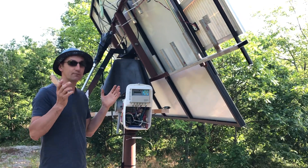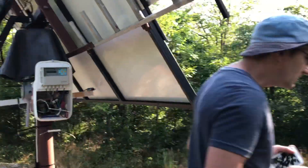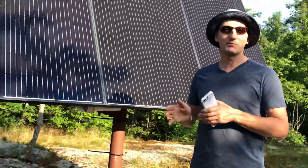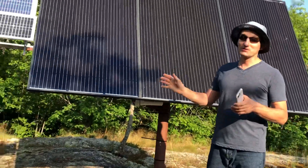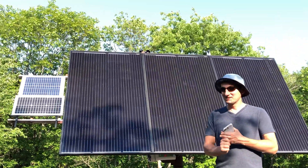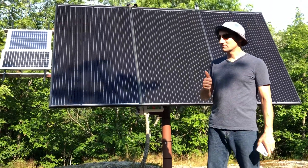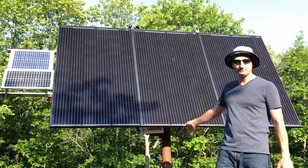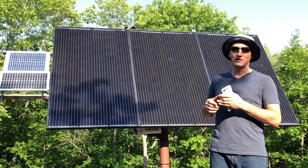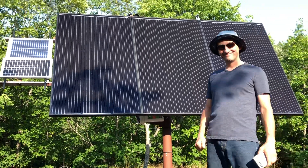That's it for this video. If you have any comments or suggestions, please put them in the comments below — I'd like to improve on this panel. This is my first experience with this, and I'm really surprised it works. Disclaimer: I'm not an electrician. In the next video I'll show how I built the tracker itself, and in another video I'll cover how I built the system inside my trailer with a 24-volt charge controller. Thank you, have a great day!